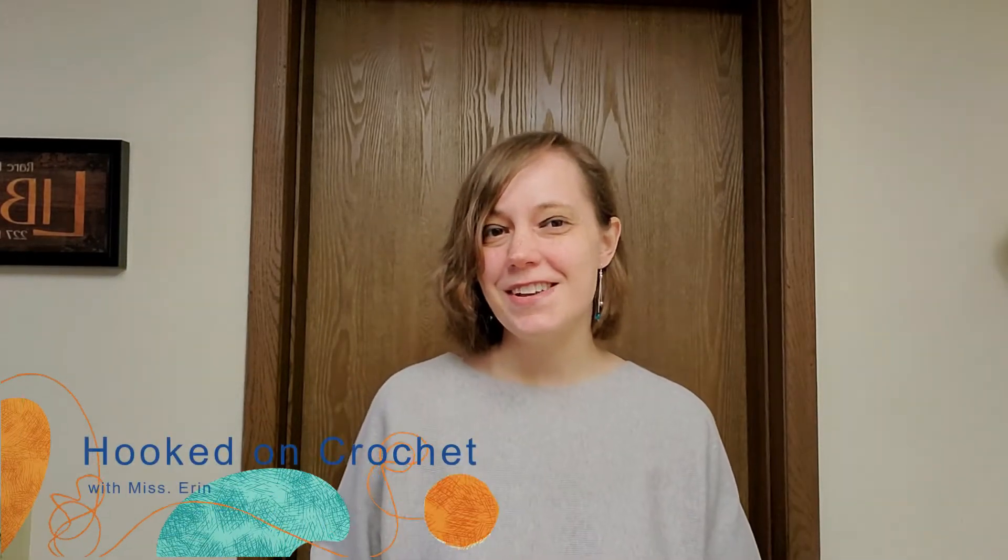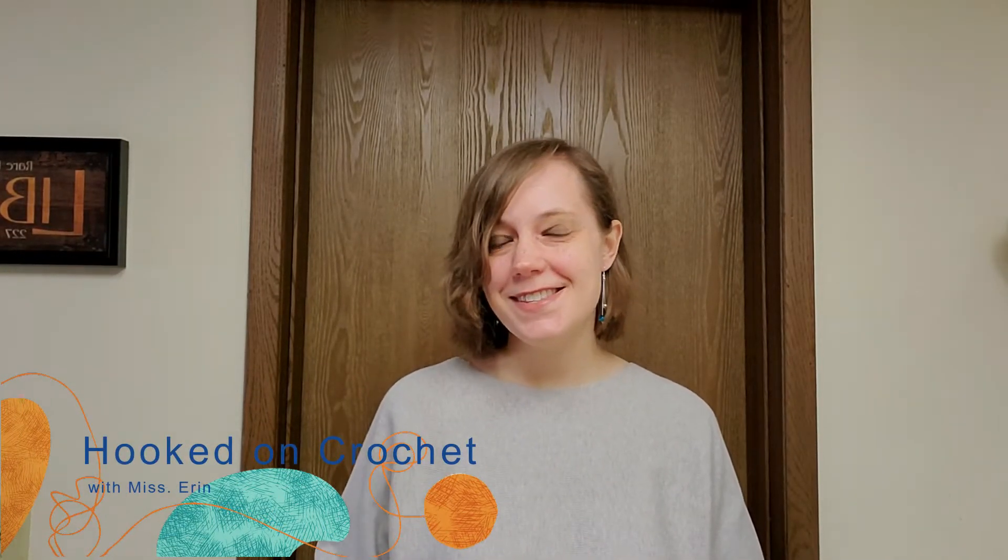Hi, this is Erin from Bridgeville and South Fayette Township Libraries. Today we are going to take a look at how to create triple crochet. This stitch is a very large stitch and it's good for very big projects because it does create a very wide and airy stitch. Let's get started.